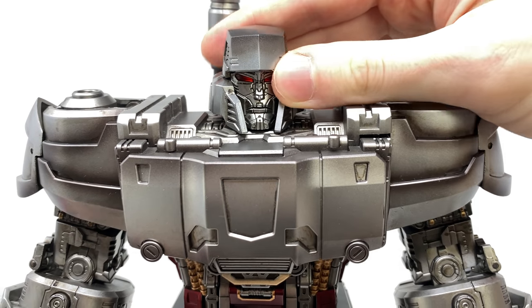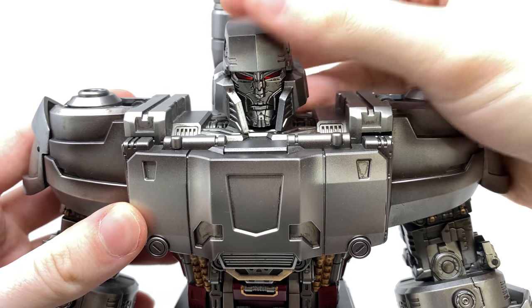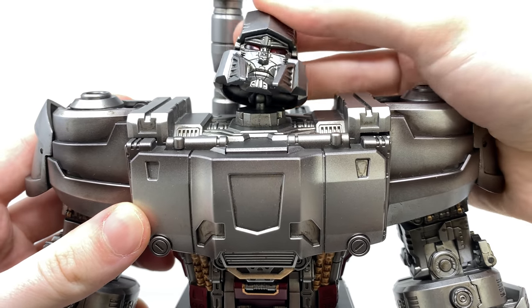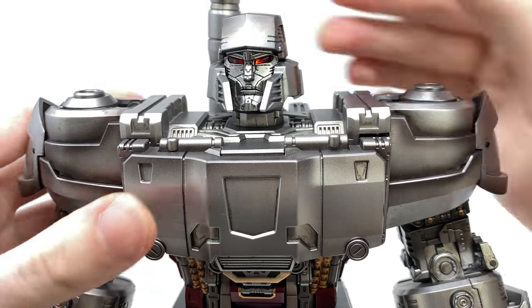As far as the head is concerned, if we just hinge this section up, it will extend a hinge and ball joint which allows him to look down that far, as well as up to that far, tilt side to side, as well as rotate left to right — so a fantastic range where that's concerned.